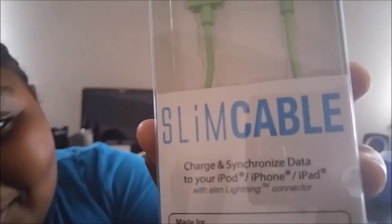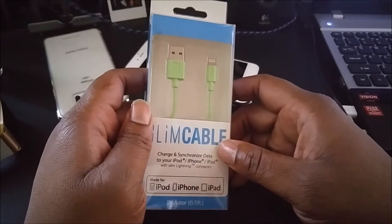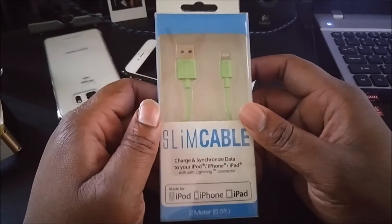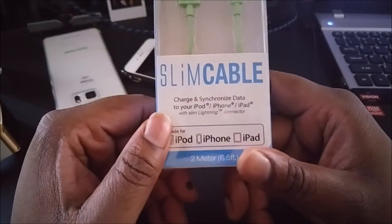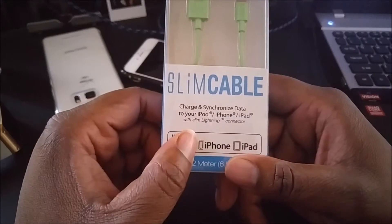It's Malaysia representing BG Tech Life. What's going on YouTube, it's your man BG from BG Tech Life with my special guest Malaysia, and we're about to do an unboxing on a slim lightning cable by the company Slim Cable.